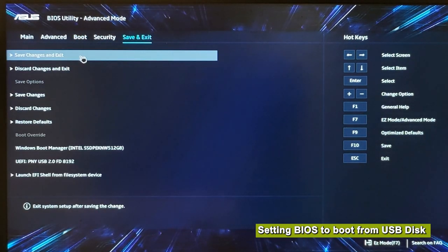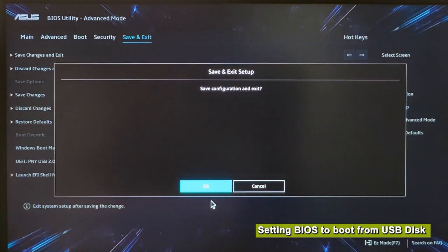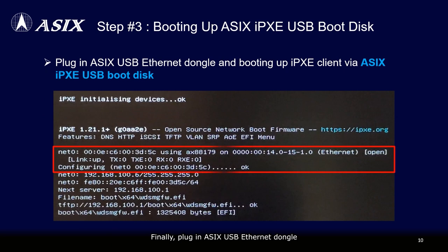Finally, plug in ASIX's USB Ethernet dongle and initiate the iPXE client boot using the ASIX iPXE USB boot disk. The iPXE client will automatically acquire a DHCP IP address from the iPXE server and start downloading the remote boot image file, consequently completing the network boot process. Please watch the demo video below.